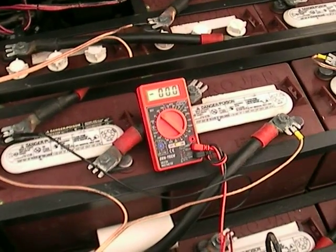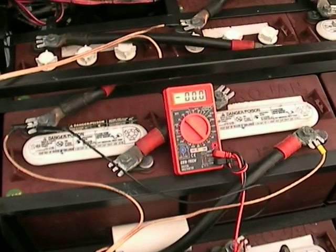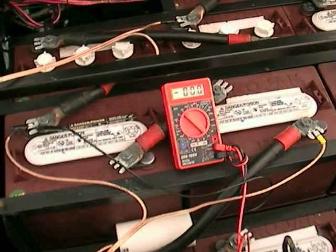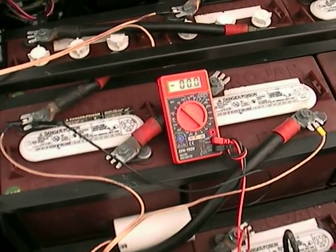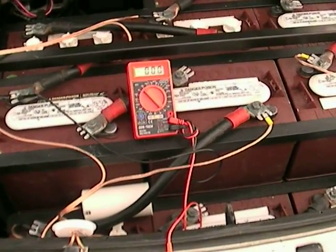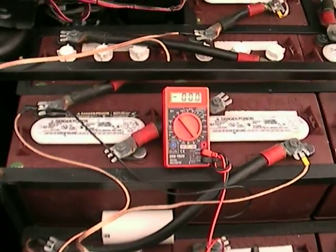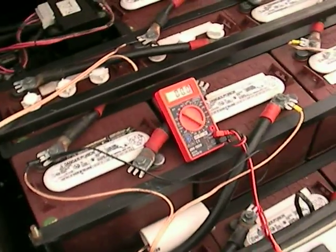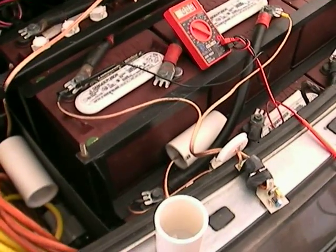Supposedly it's about one day per pound of lead, and these batteries are about 66 pounds, so that's roughly the two-month mark. Hopefully two weeks gives me two volts, and by the end of the full two months I'll have more of a gain on the whole pack. So that's the review of the battery desulfators.